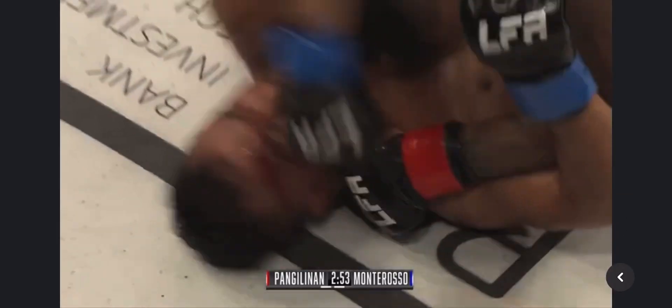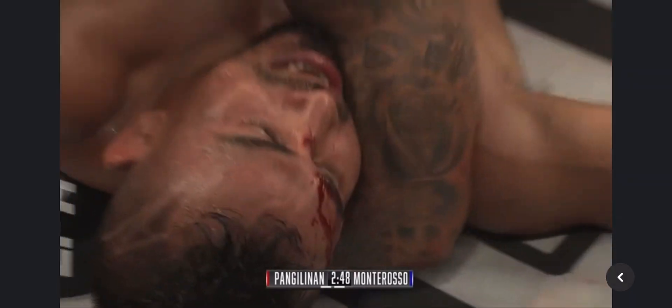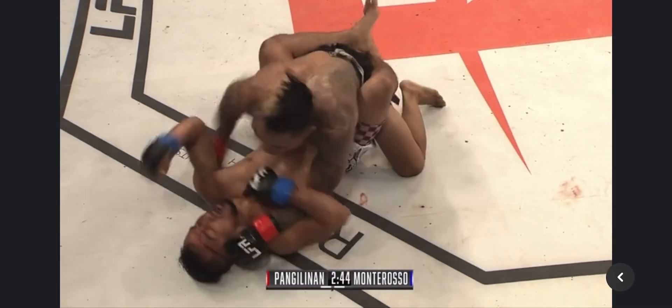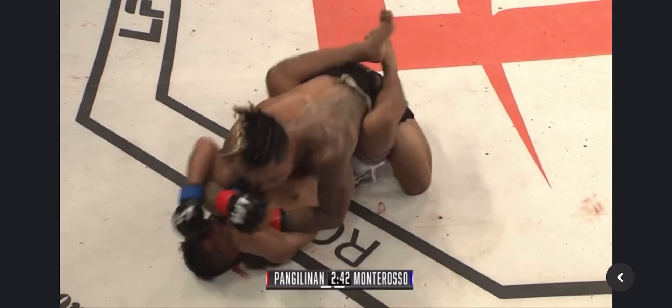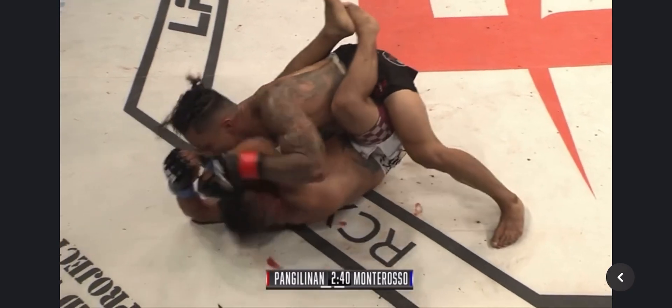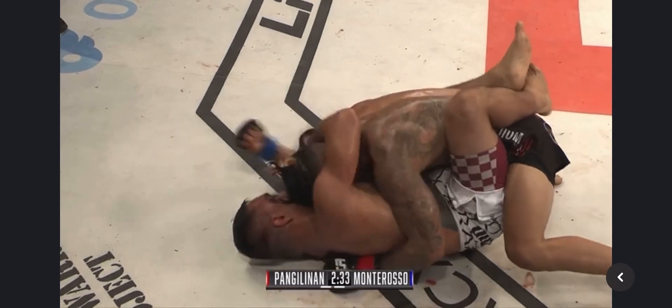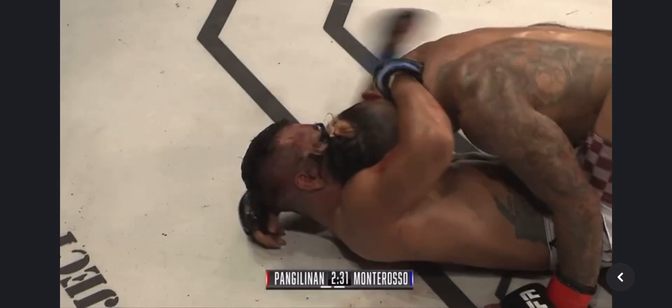Looks like the cut's on the bridge of his nose — one of them. It looks like he has two cuts. Pac-Man's being smart, aiming for that same cut, looking to open it with short elbows. When you're in this position, elbows are what's going to do the most damage — you've got short spaces to work with. Exactly. And especially if you're tired and have limited energy, elbows are going to be your best bang for your buck.